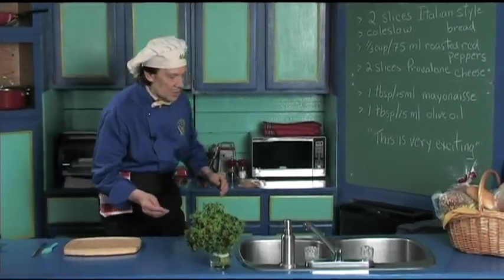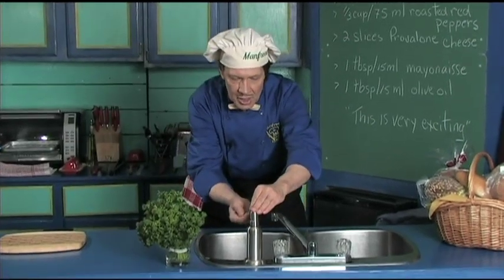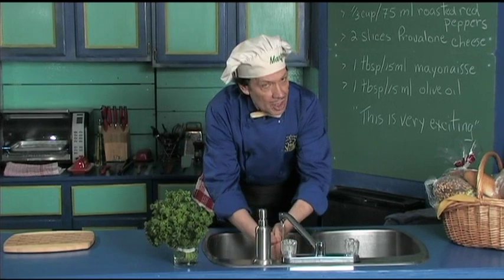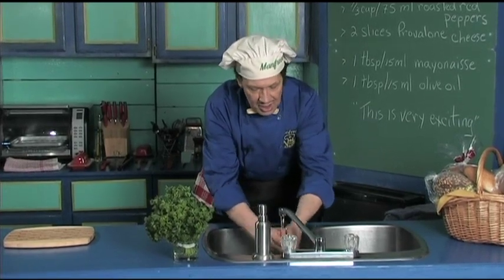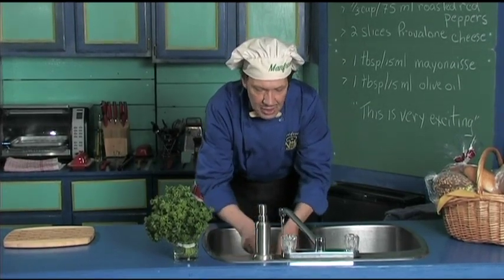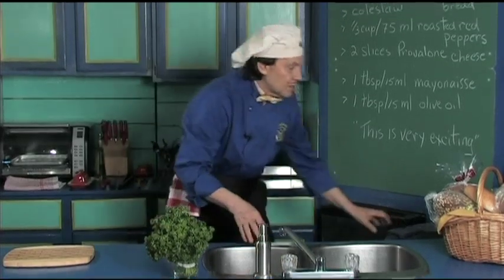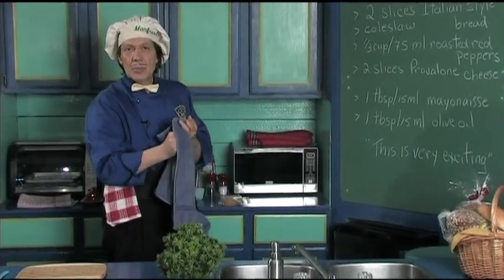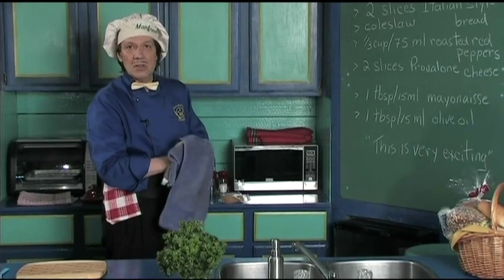We always start in the kitchen by washing the hands, because when you're out there in public you have no idea who's been touching what. You want to make sure that the hands are clean, and at the same time make sure that you clean the fingernails because you use the fingernails in the kitchen all the time.